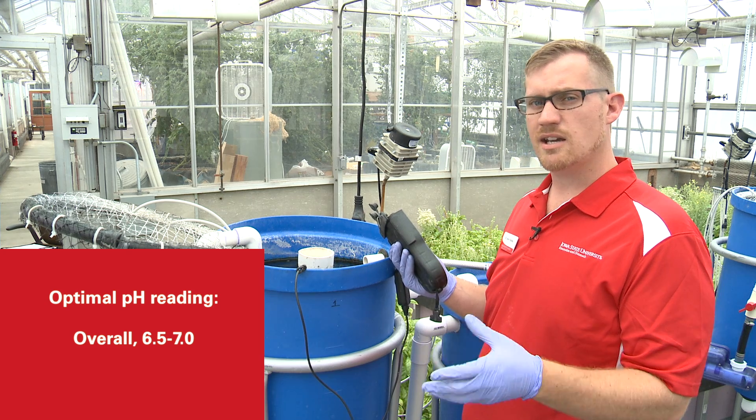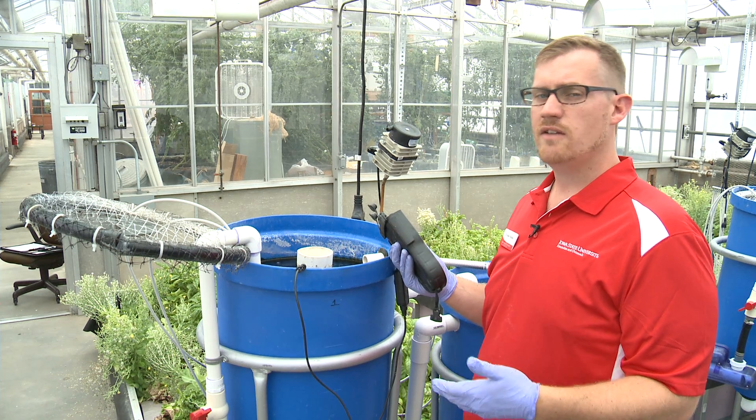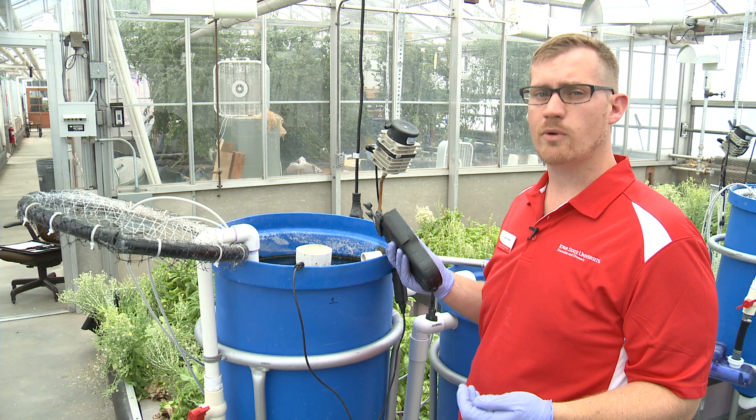If you get much lower, the plants might do better but you might harm your bacteria. If you get much higher, the plants won't be able to take up any nutrients. So pH is very important.